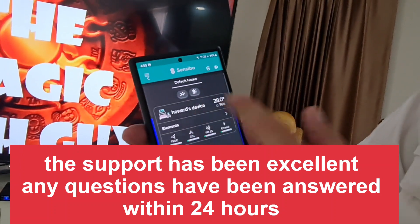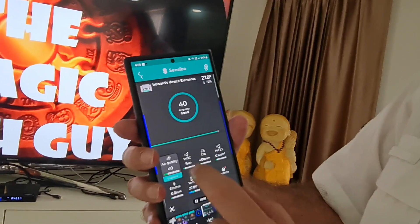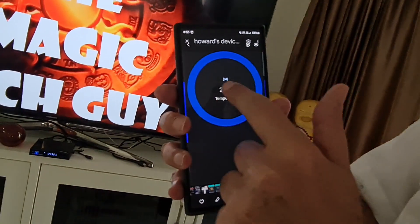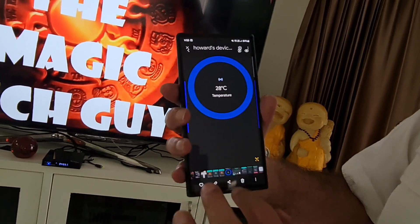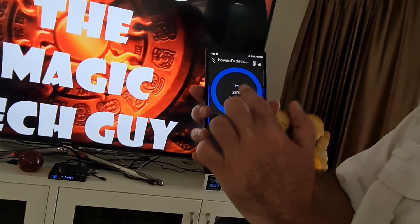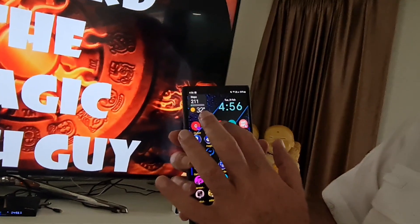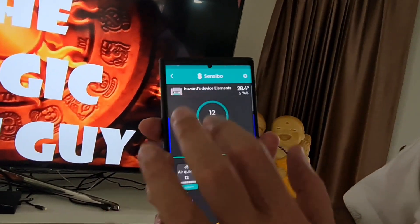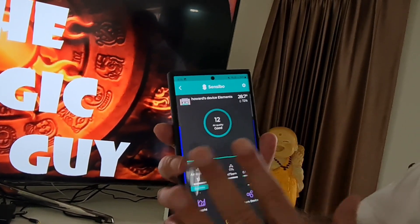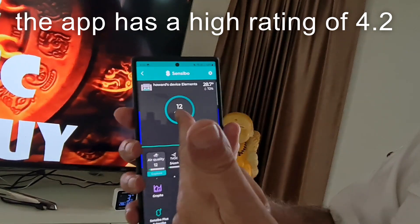It's now called Howard's device. Let me show you what it looks like when it's on. That's from outside using Google Assistant, where you can actually do other things with it as well. The Google Assistant functionality is limited at the moment, but still pretty good. I'm now going to open up the app, which works on all devices. My general air quality in my room — remember, in my room it's very good — is 12.